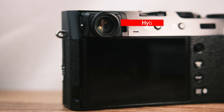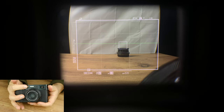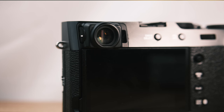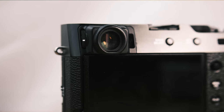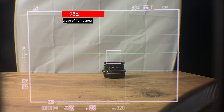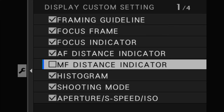The X-100VI, just like the previous version, features a hybrid viewfinder. You can use either the electronic viewfinder or the optical viewfinder, as you prefer. There's a third mode where, when using the optical viewfinder to frame the shot, you can also see the electronic representation of your focus area in the bottom right corner. The electronic viewfinder has a resolution of 3.69 million dots and is an OLED viewfinder with a 0.66x magnification. The optical viewfinder has a 0.52x magnification and covers a field of view of 95%, providing a clear image and allowing you to see the boundaries and surroundings of your frame. It's also nice to have access to shooting values and other adjustable parameters in the optical viewfinder.